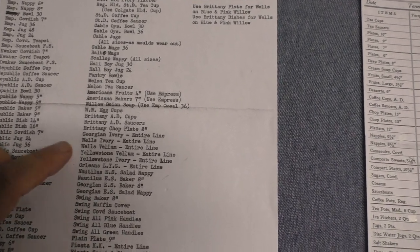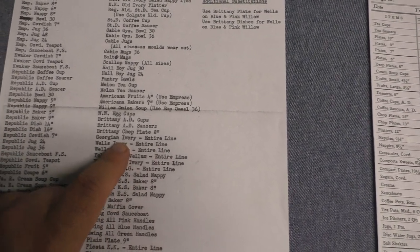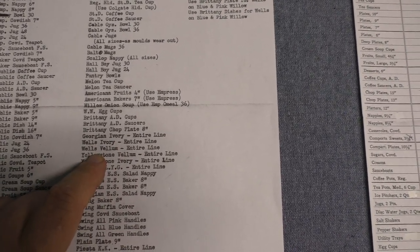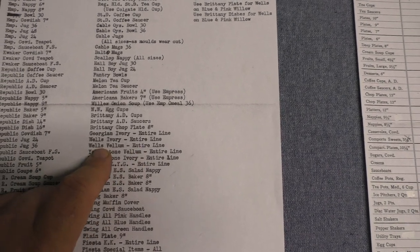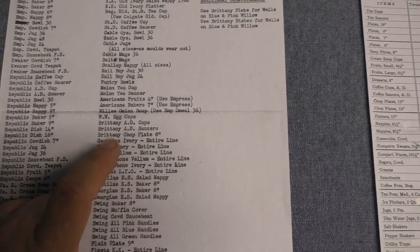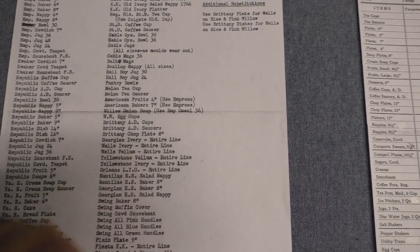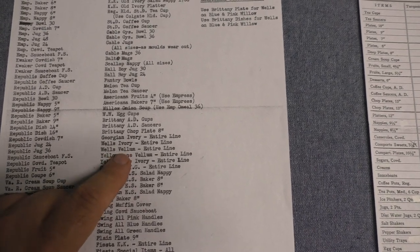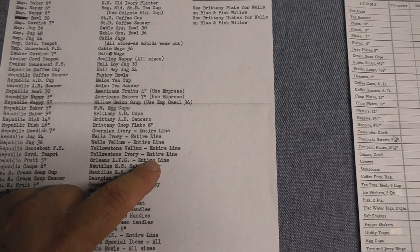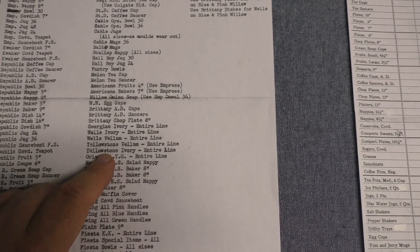Then we see Georgian Ivory — the entire line. So that's not Georgian Eggshell, but its predecessor, the Georgian Ivory body or Craftsman dinnerware. Wells Ivory and Wells Vellum — the entire line for both of those glazes. It's interesting: Montgomery Wards had a line of Wells — it was Wells Ivory with a gold band or gold stripe — and after this line was discontinued they start using the same pattern on Virginia Rose for a short time. Yellowstone Vellum and Yellowstone Ivory are both discontinued. Those lines started in 1926, so here they're discontinued in 1946 — they had a 20-year run.